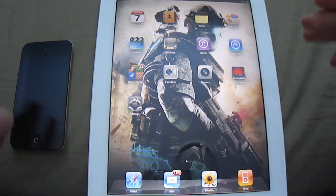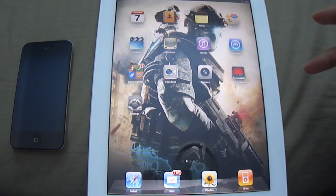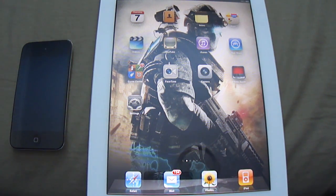So basically, it works for all devices — iPad first generation, second generation, iPods third and fourth generation, and all iPhones, including the new Verizon iPhone that was released earlier this year. And another good thing about it is that it's untethered.